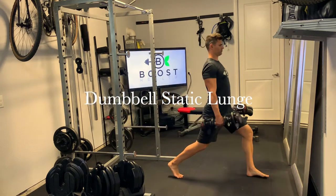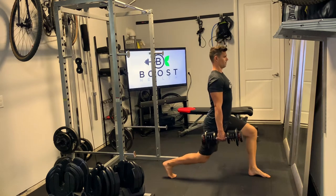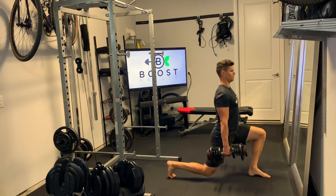This is a dumbbell static lunge. Static meaning that we're going to finish all of our reps on one leg before we move on to the other, versus an alternating lunge which you would change after each rep.